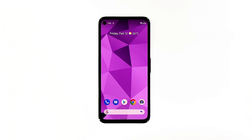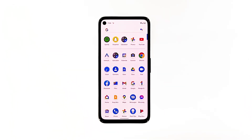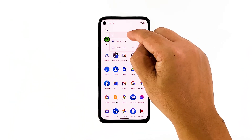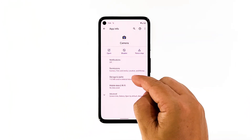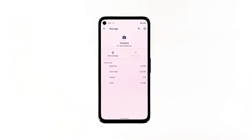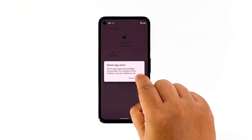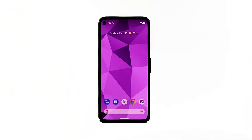Pull up the app drawer and look for the camera app. Tap and hold on its icon until the options menu shows, then tap the app info icon. Tap storage and cache. Tap clear cache first, and then tap clear storage, and tap OK to confirm. After doing that, open the camera and give it the permissions it needs.